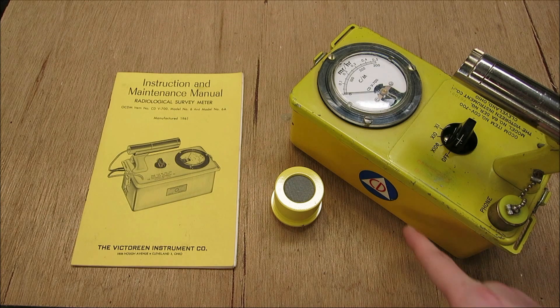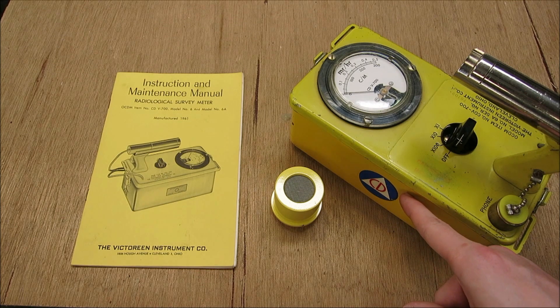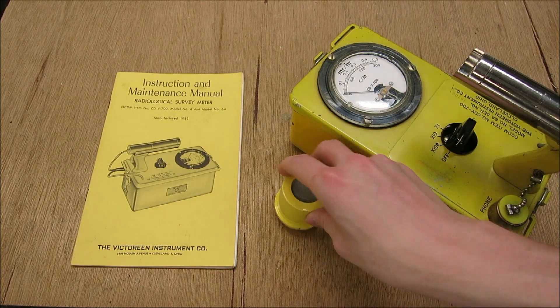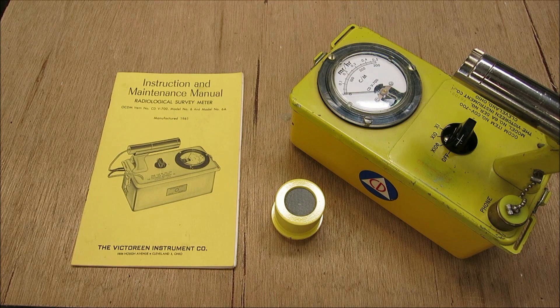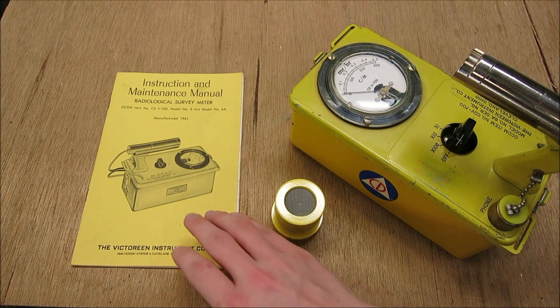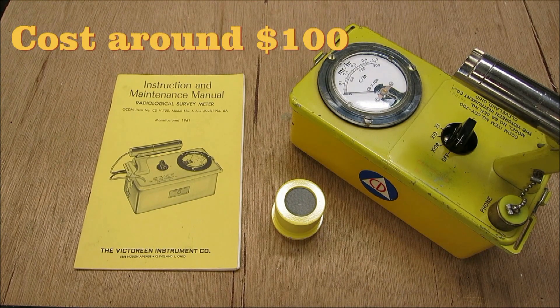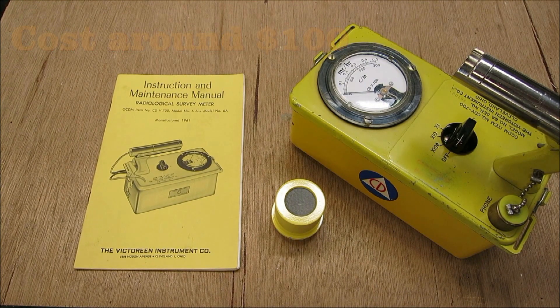The first thing you'll notice on this unit is that it has the civil defense logo on the side of the case. This right here is an external speaker, which did not come with the unit — I'll explain that in a second. We also have the manual, which did come with the Geiger counter when I purchased it. I want to give you a quick rundown of its operation, how to use it, how to maintain it, and what you should watch out for if you're going to buy one of these.